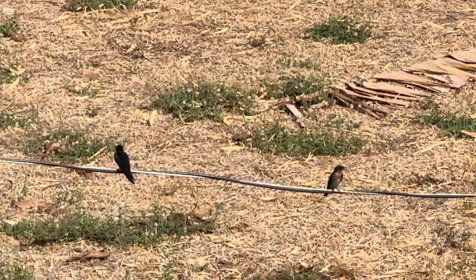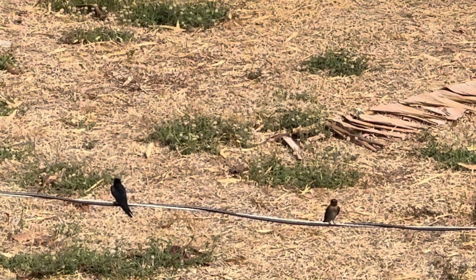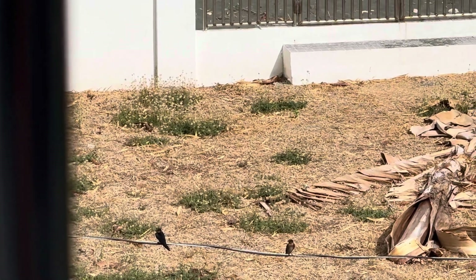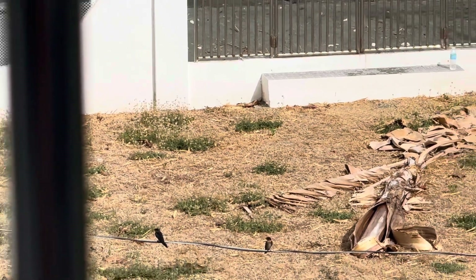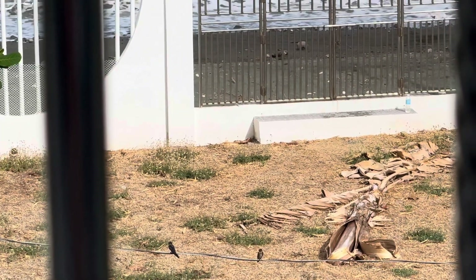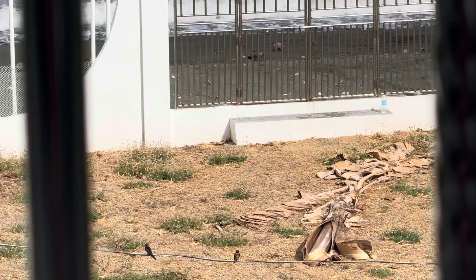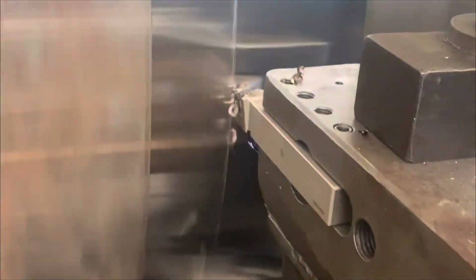Can y'all hear the waves? Even though they were racing today. Oh, the hot tip.